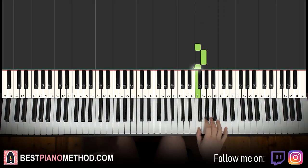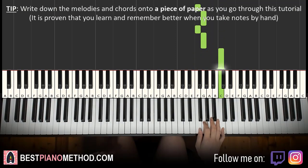One more time — it goes F, G, F, G, A, G, F, G, F, G, up to C. That's it for the right hand.